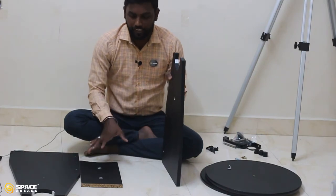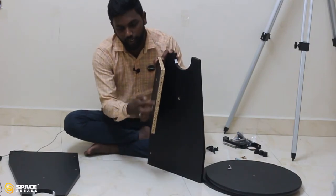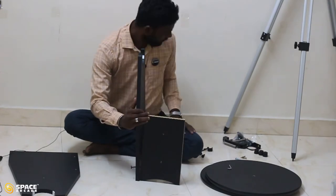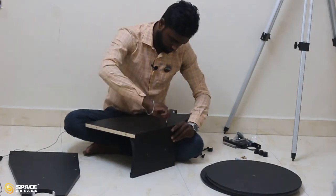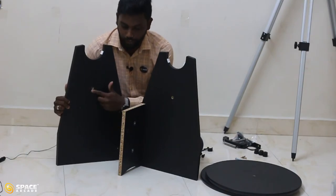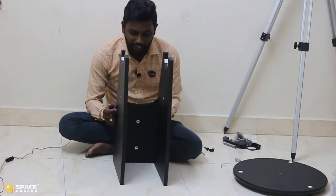Now attach the leg connector plate with the two legs. There are two holes on each leg and two corresponding holes on the connector — make sure to coincide both of them, then insert the iron nail and use the allen key to tighten the screw. We have now connected one leg of the mount with the connector. Similarly connect the other leg, making sure the screw head points inside the mount.